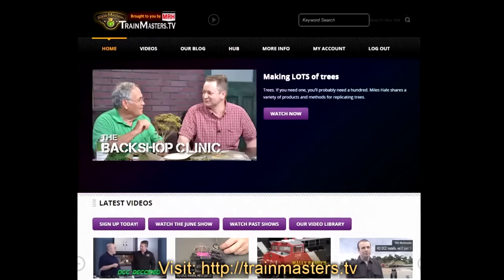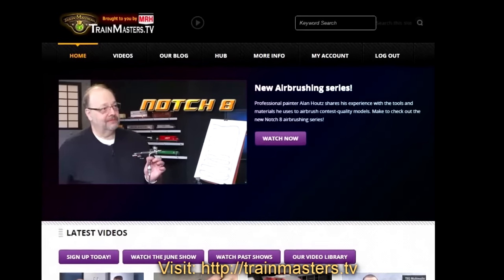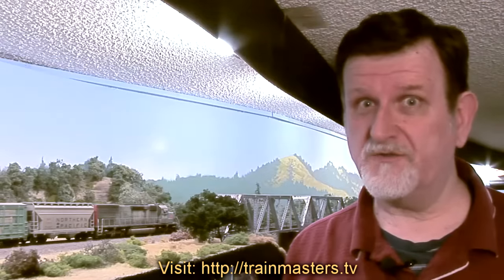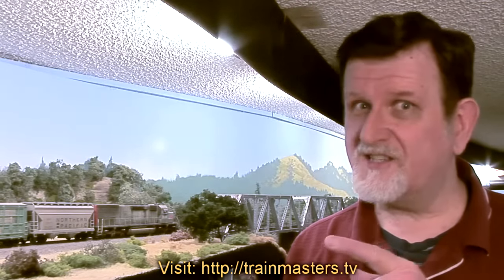TMTV is MRH's membership video website for model railroading, and we have many new inspirational and how-to videos coming throughout 2016 and into 2017, such as the Art of Airbrushing series on Notch 8.